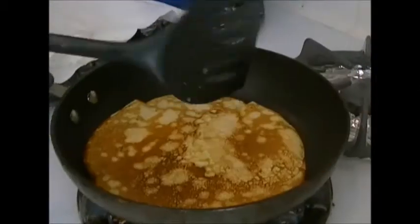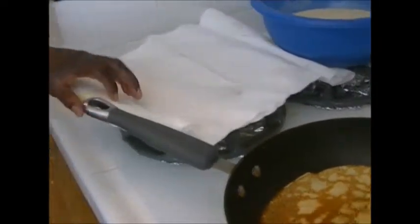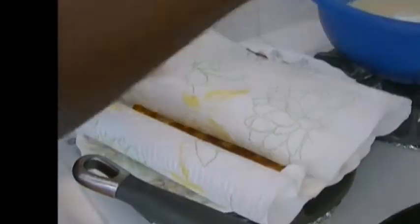I'm just going to flip this over — I love the light golden brown color that it has. The kids like it crunchier so I often go along with what they want because they are the people who are going to eat it up. So I'm going to make the other side golden brown and then place it on a paper towel set up on the plate, cover it up and continue making the crepes until I'm done. When you cover it, it gives it a very moist feeling so that rolling is easier.